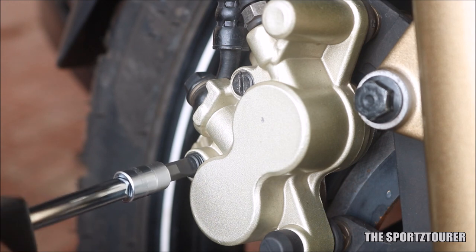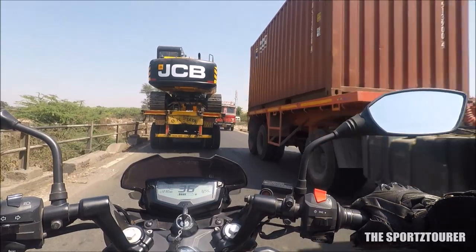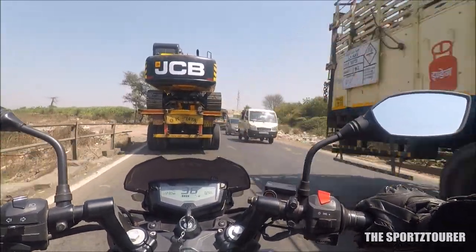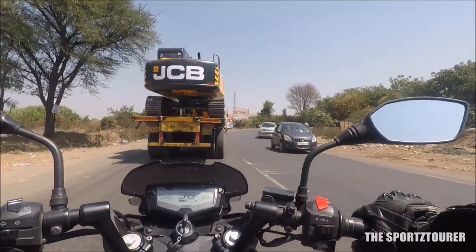This video is a kind of failed attempt, but the ideology behind it is not. So let's begin. The plan to improve the braking performance on my RTR200 is really simple and I am planning to achieve it in two ways.